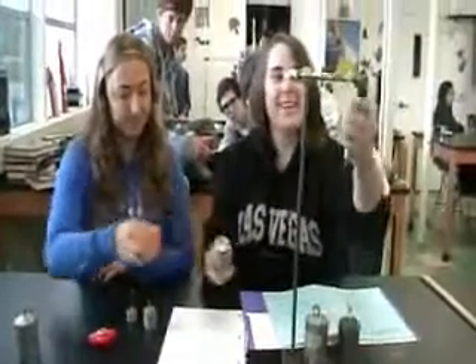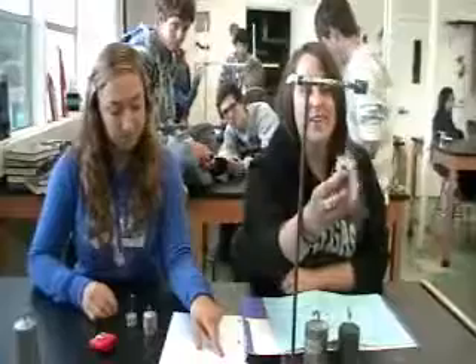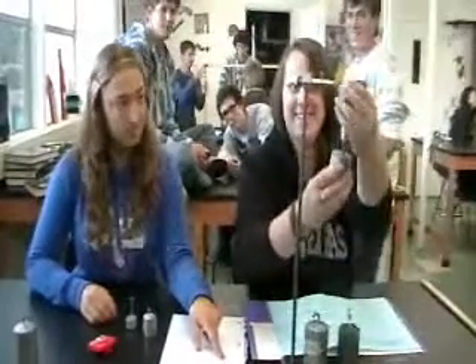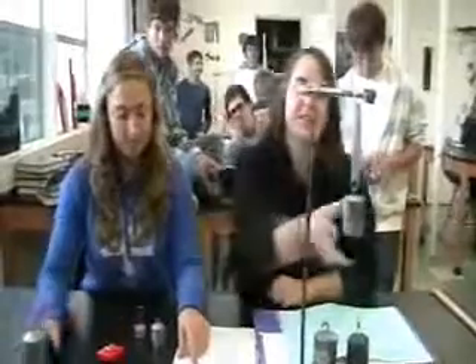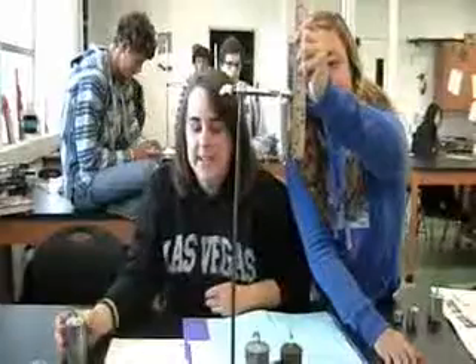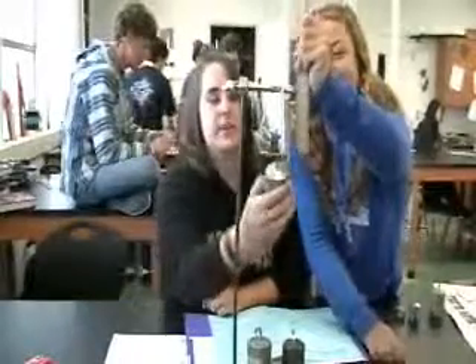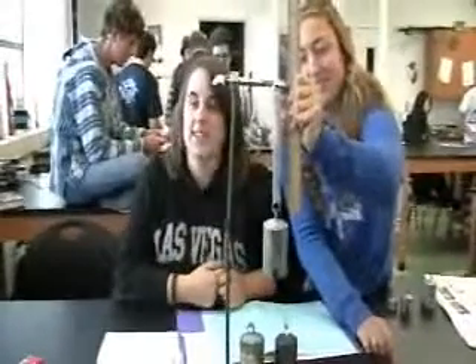The fourth weight is 0.495 kilograms. When stretched, it's 0.12 meters. The last weight we're using is 0.9968 kilograms. Add it to the spring — stretched, it's 0.164 meters.